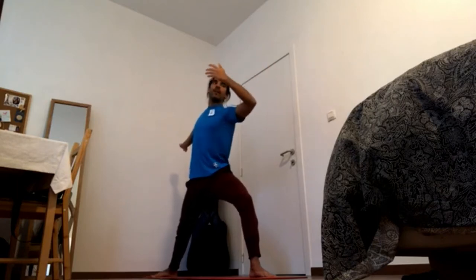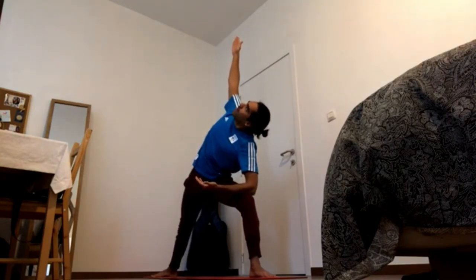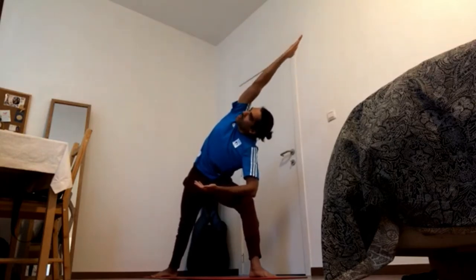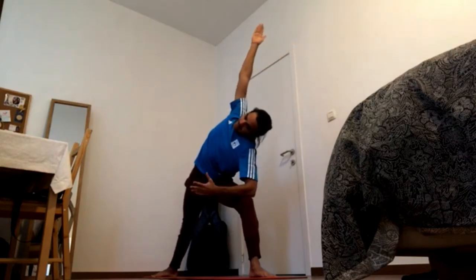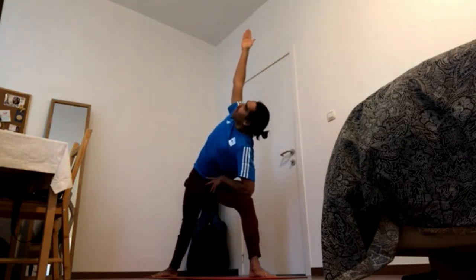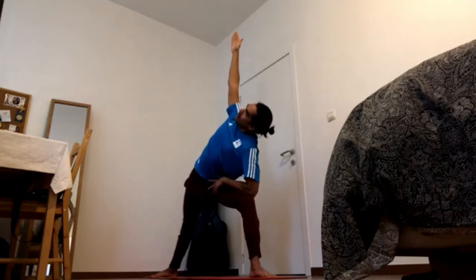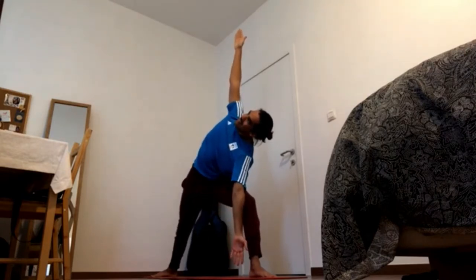Exhale into side angle — bring the right elbow to the right knee, left arm up. Another variation is to bring the hand overhead and add the lateral stretch here too, shoulder blades down, head relaxed. Another variation is to bring the right hand in, shoulder blades back and down. You can release the hand — that's actually the Bikram triangle.